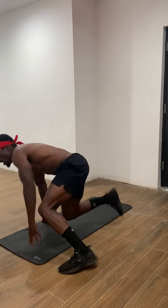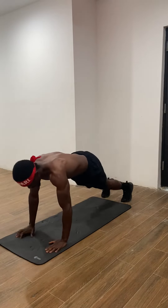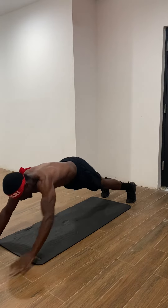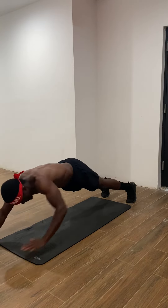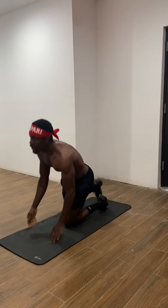All right, moving now to our plank reach out. We're going to do it like this — one, two, three, four.